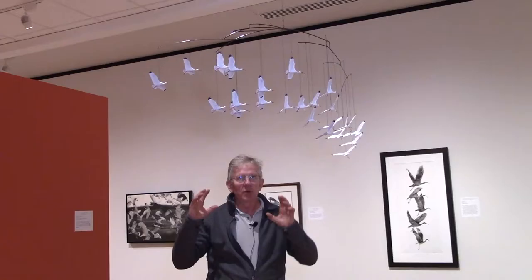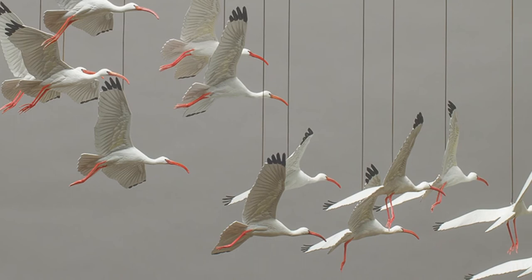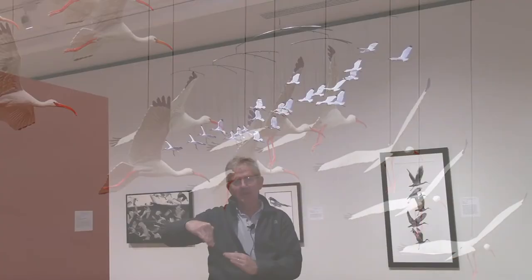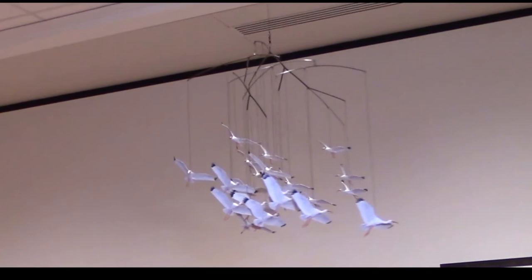What I wanted to capture was the grace and the dynamic of those birds coming in and landing. As you move through the flock, the birds at the high end have their legs up and trailing out behind them. And as you move down through the flock, the legs are dropping — the landing gear is coming down. And that's adding a bit of animation to the piece, even though the whole piece moves but the individual birds don't.